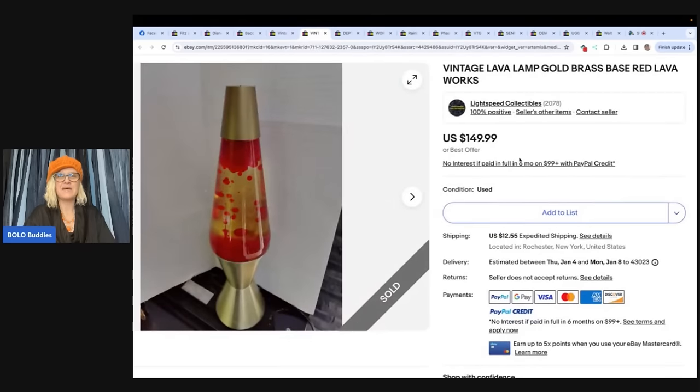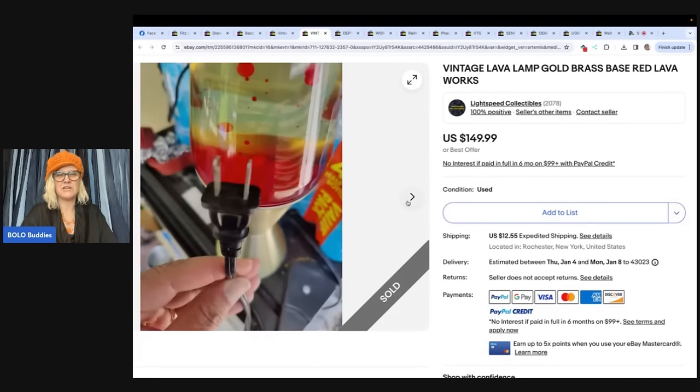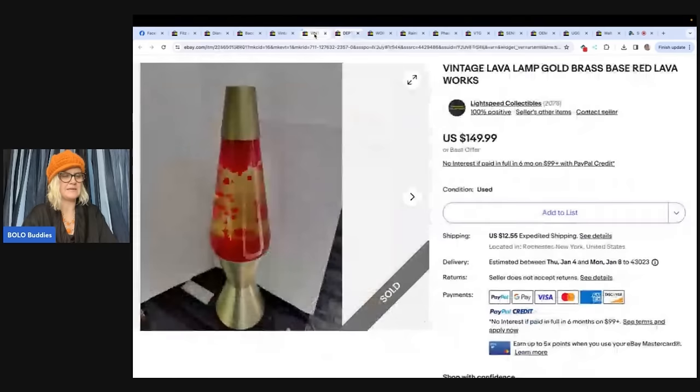Would you want to ship this lava lamp? No way. Picked this up at a garage sale this summer — had vintage written all over it, so they were going to grab it regardless. The dollar price tag made it so much sweeter until you had to ship it. Tips for shipping — let us know in the comments. Vintage lava lamp, gold brass base, red lava, works. It sold for $149.99, a dollar into almost $150. This comes from Lightspeed Collectibles on eBay.